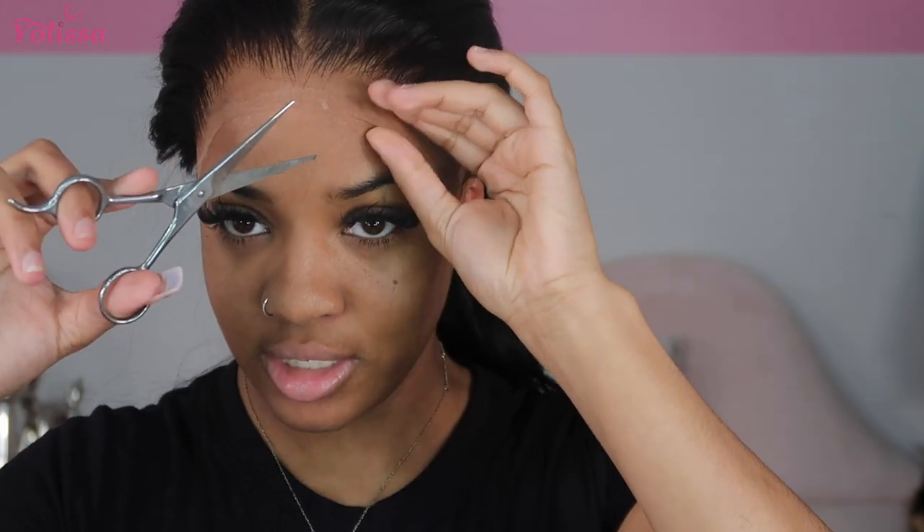Do y'all see this freaking hairline? Oh my god! Let's go ahead and cut this — I'm going to make some slices in it to make it easier for my razor to get in there. Now I'm going to take this eyebrow razor and just start cutting.